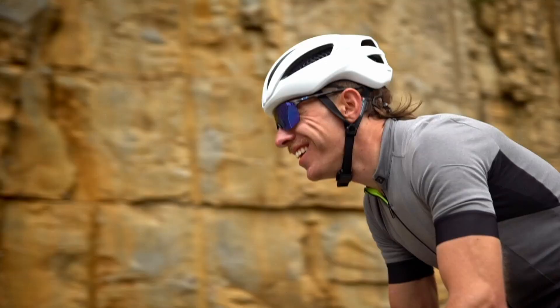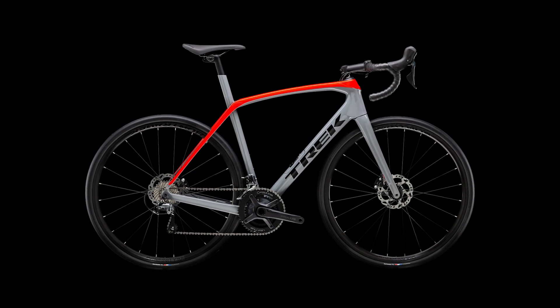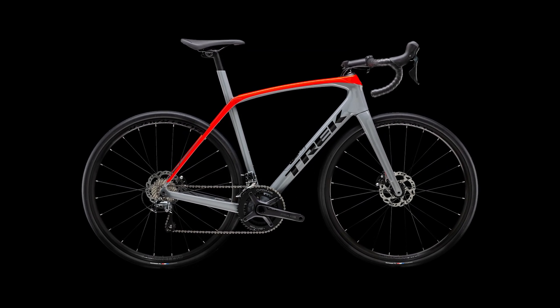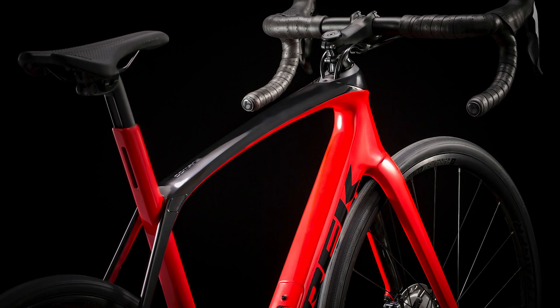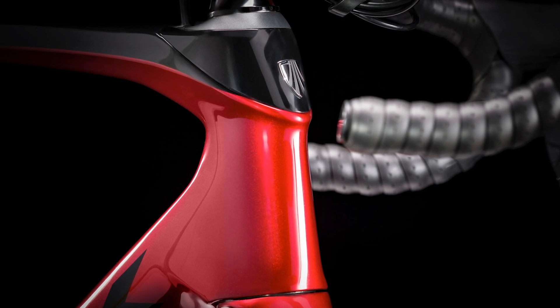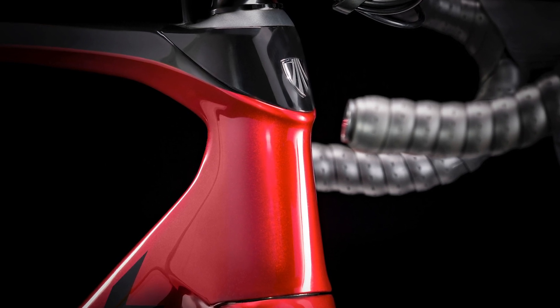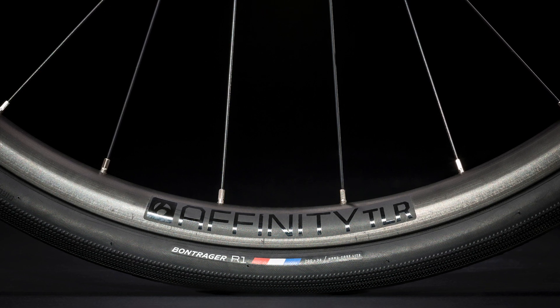That's all we have on the new Domani. Looking forward to riding one — particularly intrigued by the lower-end models which look pretty cool for a cheaper bike. As always it's what the Bike Radar audience thinks that matters most: What do you think of the new Domani? Is it a step in the right direction for Trek or would you rather have something more aero-focused like the Madone? Should it have a 1x build?